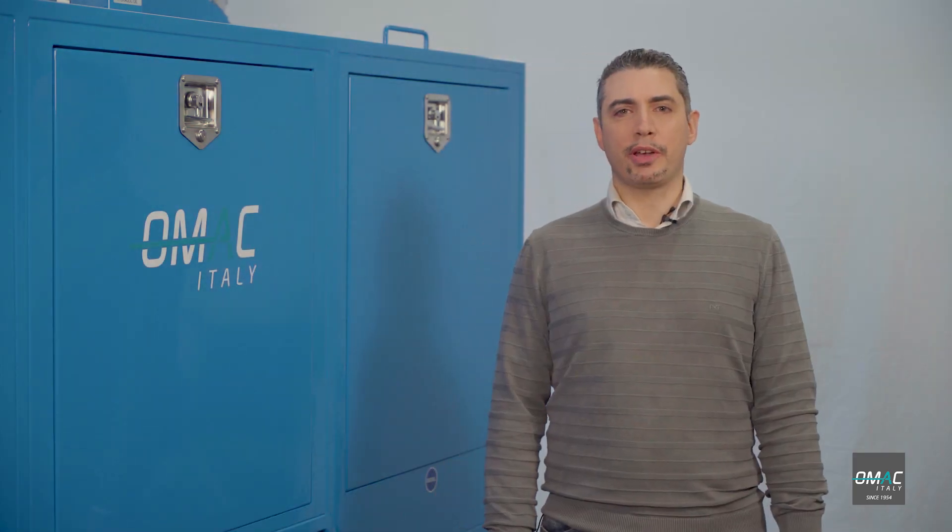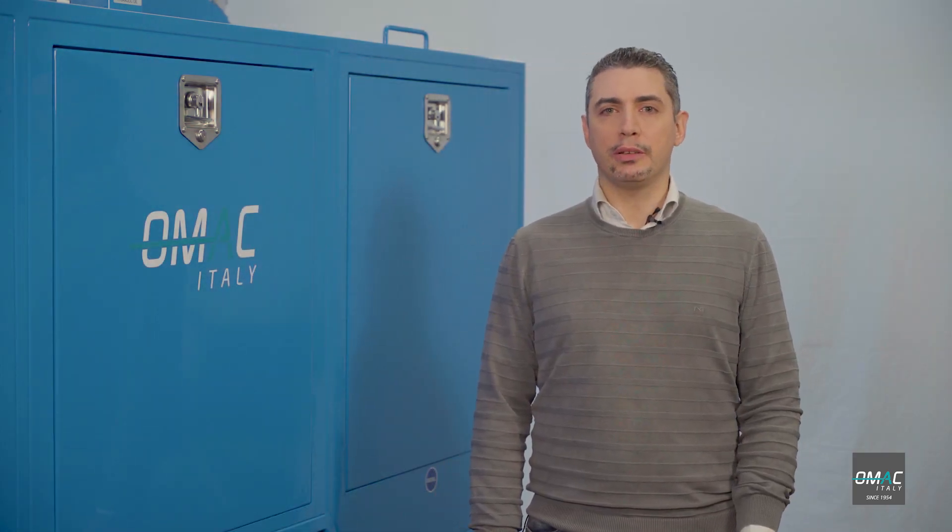Thank you so much for your kind attention. For further information, visit our website or contact us directly.